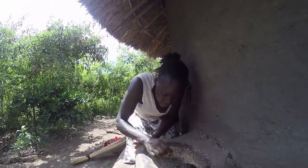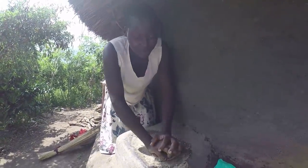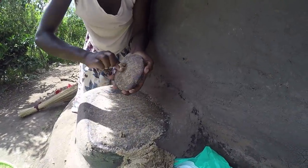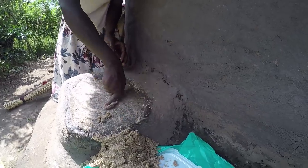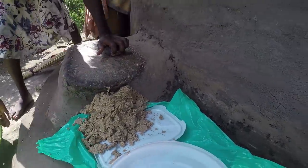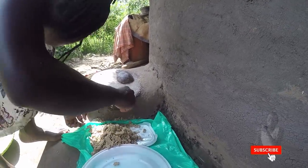We are finishing up now. That was the very last bit, so I'm going to clean this off to avoid wasting anything — in my home, we don't waste. This is how we clean the grinding stone. I can't believe how much I'm sweating!